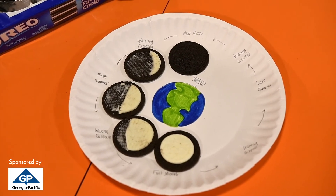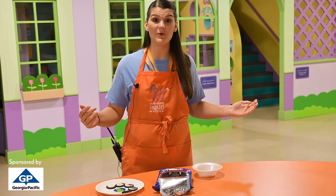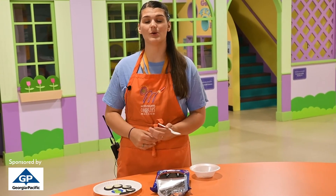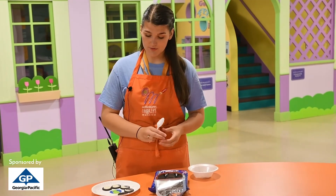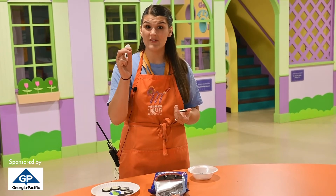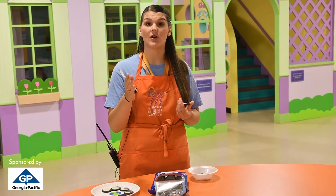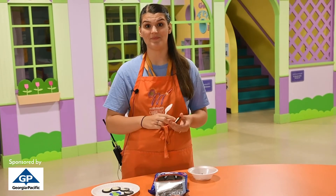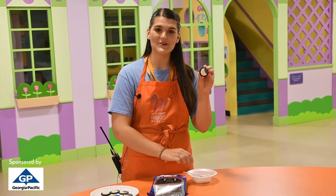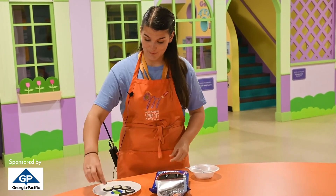Next we'll move on to our last three moon phases. We just finished full moon and now we're moving into waning gibbous. We're going to take off a sliver of the icing, leaving just a little dark crescent shape, and leave most of our icing on the left side this time. There's a nice waning gibbous — put that right next to our full moon.